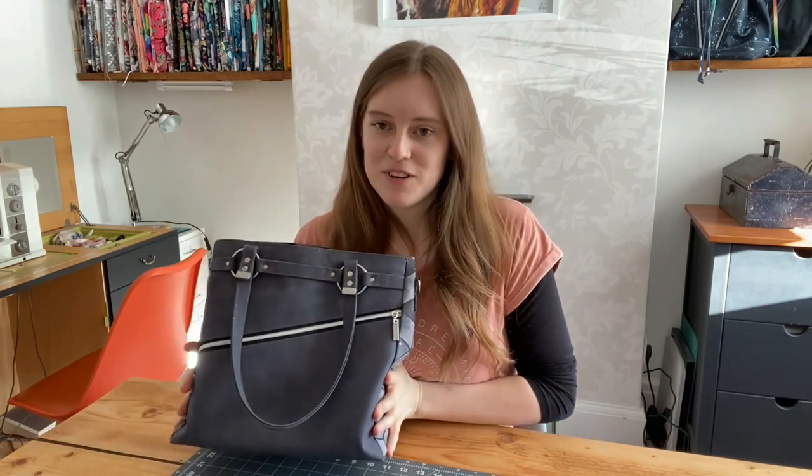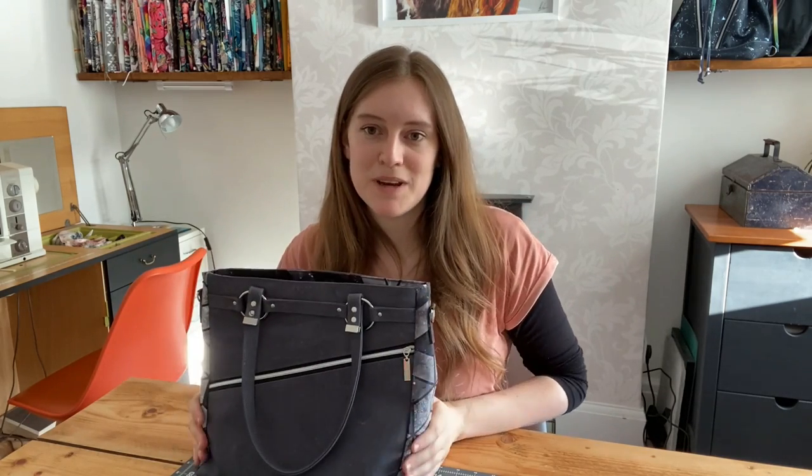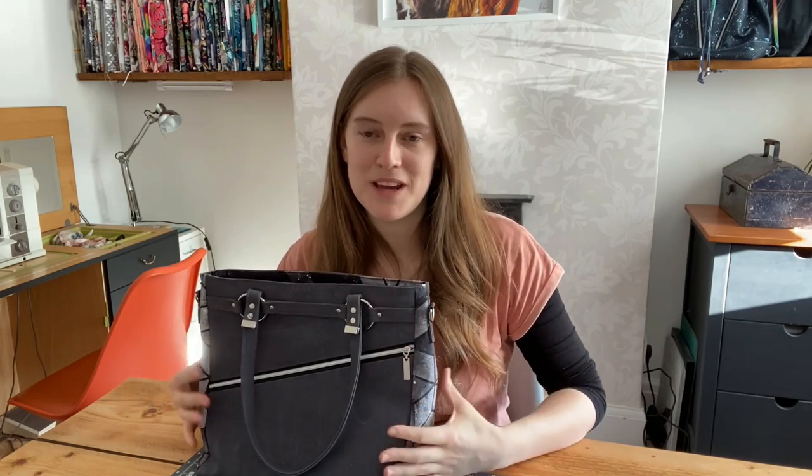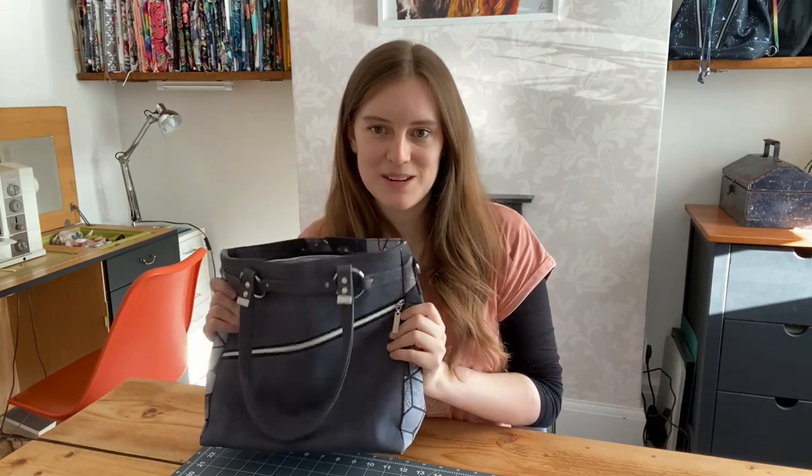This is my first handbag and it's a nice slouchy one, made using Decaville light for the main stabilizer. Some people can't get hold of Decaville light or it's particularly expensive outside of Europe, so if you're worried about that you can make this with foam instead — it will just give it a firmer feel and it won't be so slouchy.